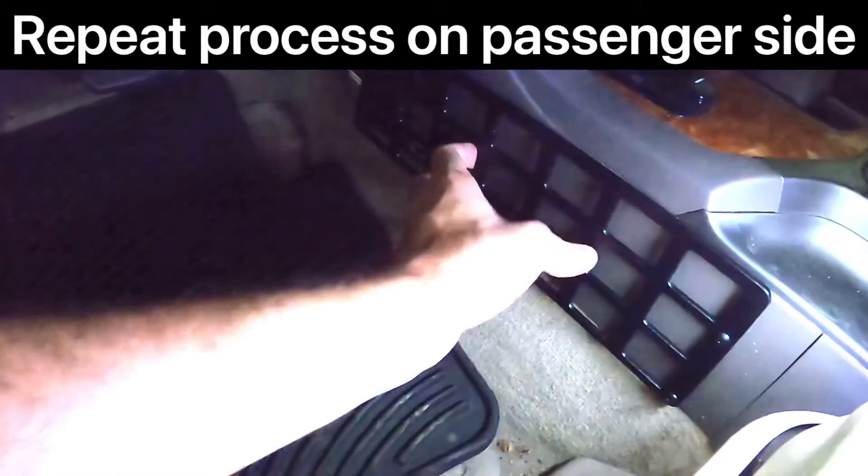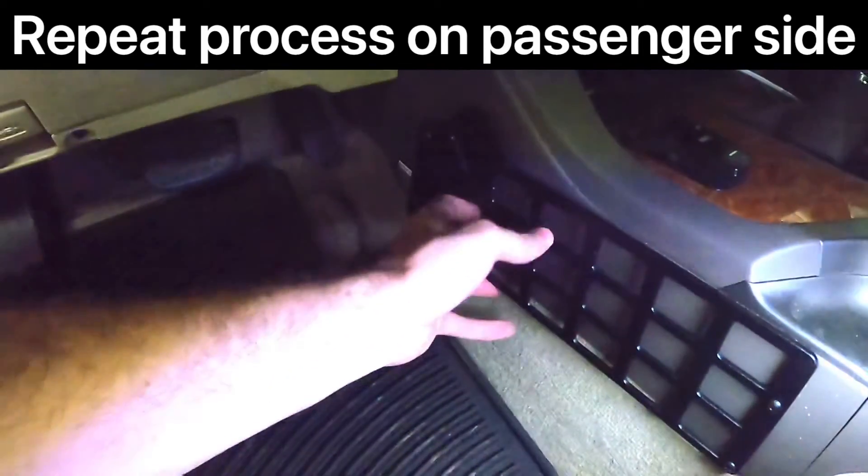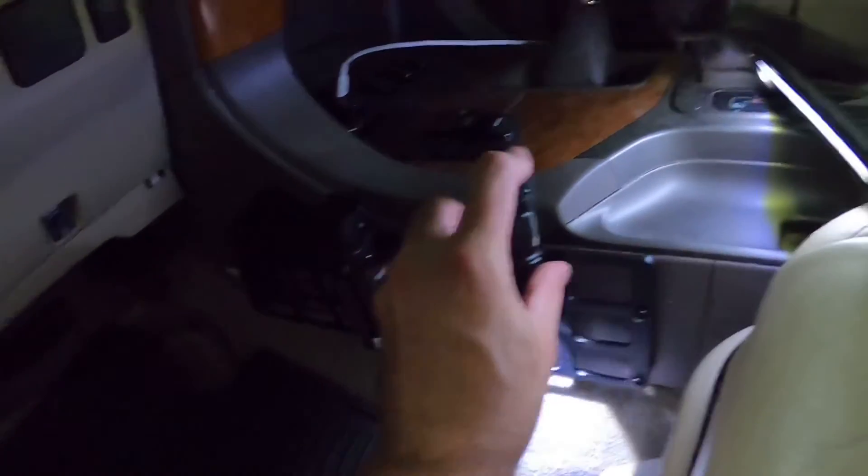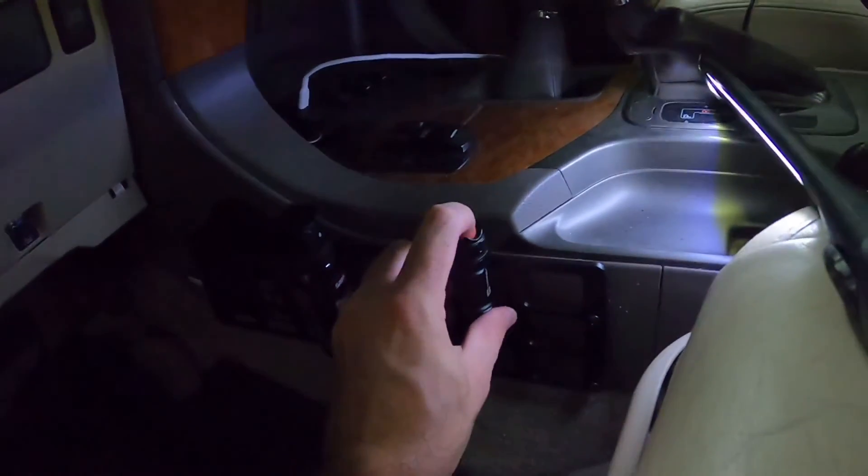Now just repeat that same process on the other side and you have yourself a super convenient storage solution to ensure you don't need to hunt around for those items that you always want to have within arm's reach.